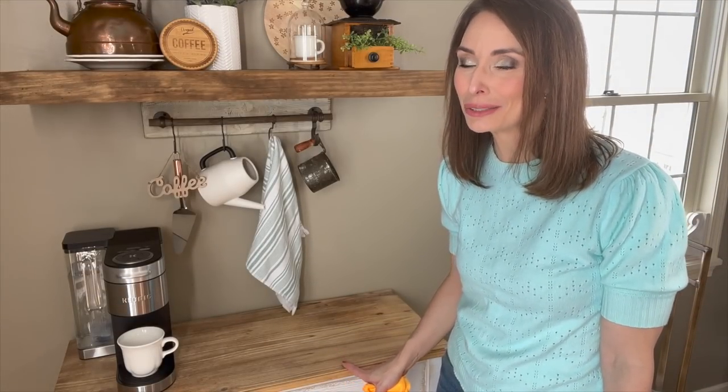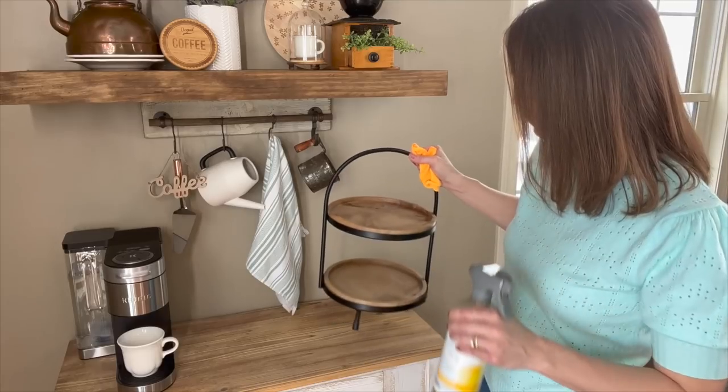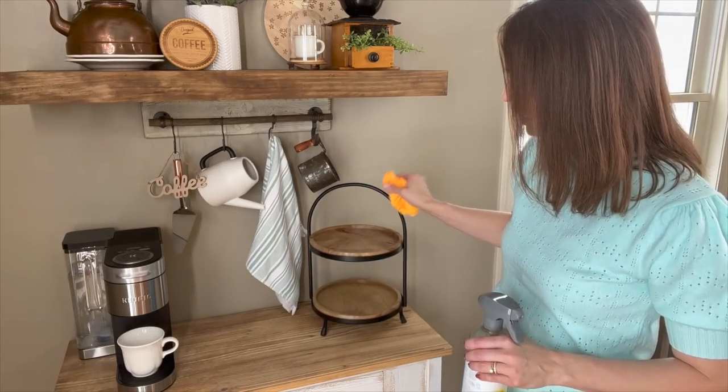Instead of decorating a tier tray like I normally do, I'm going to switch it up and use it to display my coffee mugs. I'm going to place it about right here, clean it off, and then place all of our white mugs.